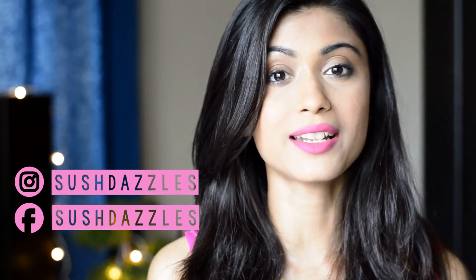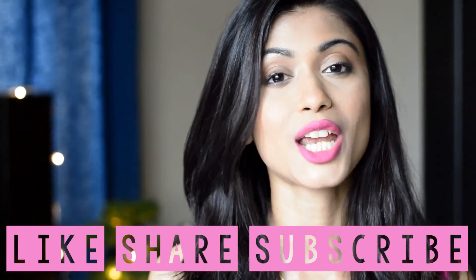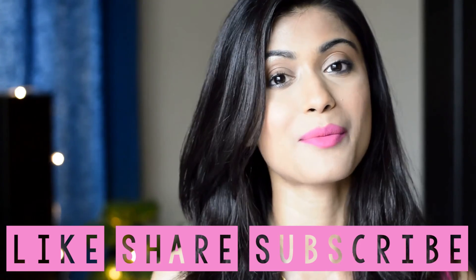I just love these two palettes and I really can't wait to create a lot of tutorials and eye looks for you guys. If you haven't yet watched my haul video, please go ahead and watch it — it's already up on my channel. Don't forget to like, share, and subscribe. Please subscribe to my channel if you enjoy my videos. We'll see you in my next video. Till then, go forward and dazzle.